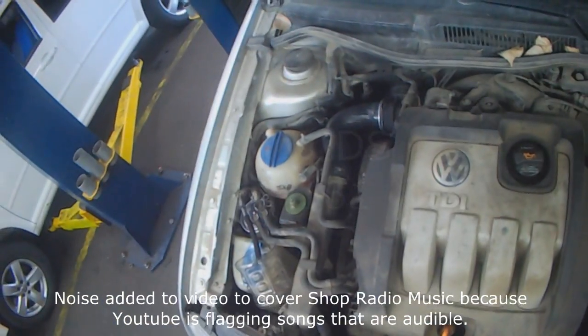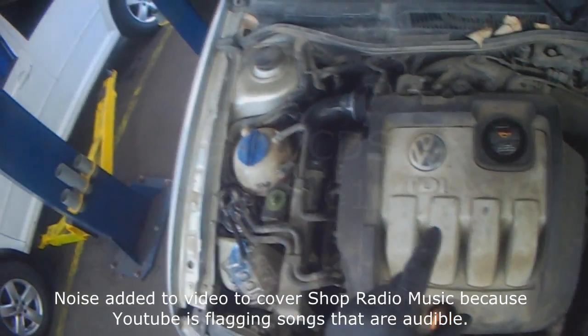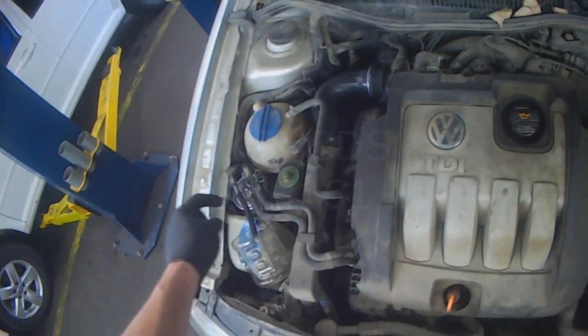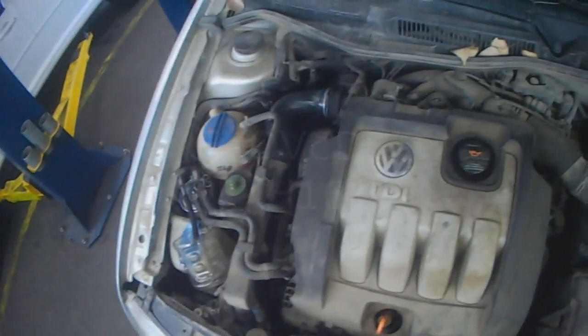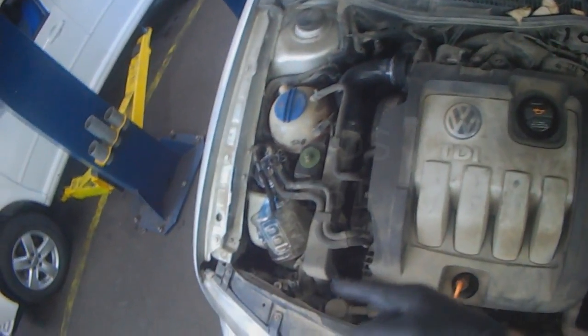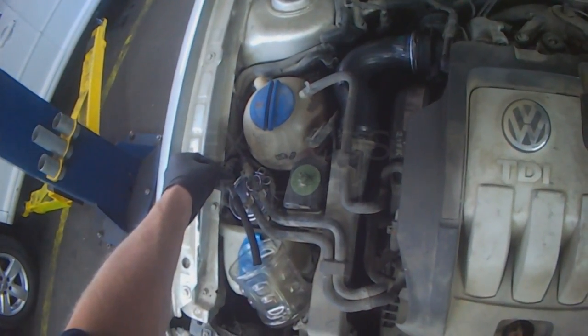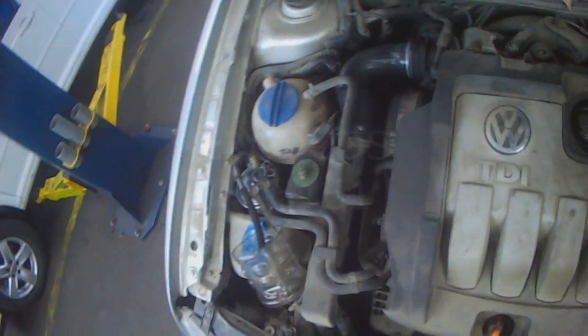On PD engines there's a fuel pump inside the gas tank. You want to cycle the key on when changing the filter just to see if it's actually working. You can have a pump that doesn't work and the vehicle still runs, so just place the container on the feed hose and cycle the key.